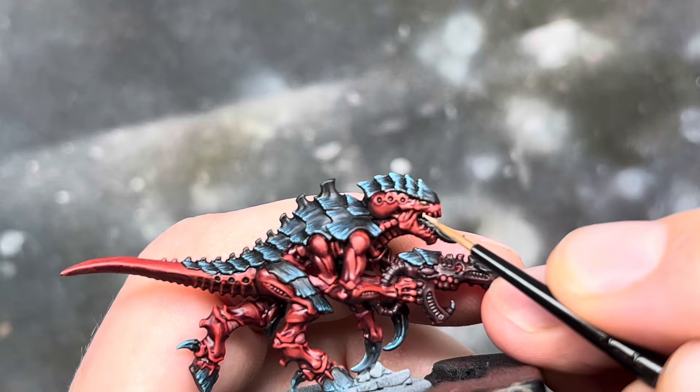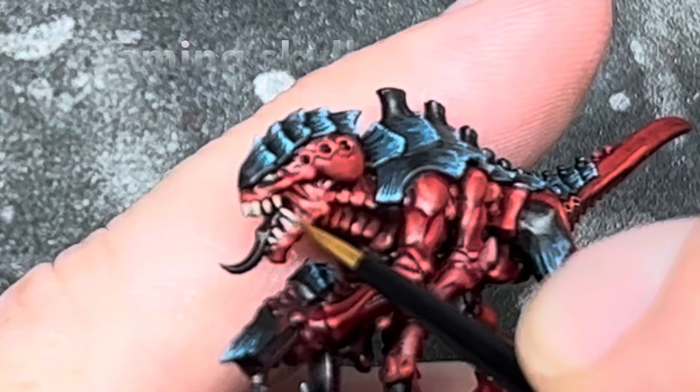Lastly, I painted the teeth in using Zandri Dust, and then gave them a quick highlight using Screaming Skull.